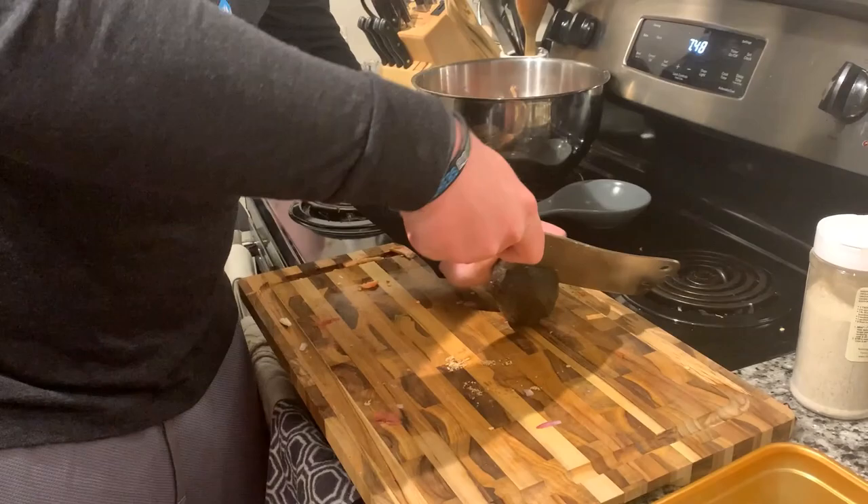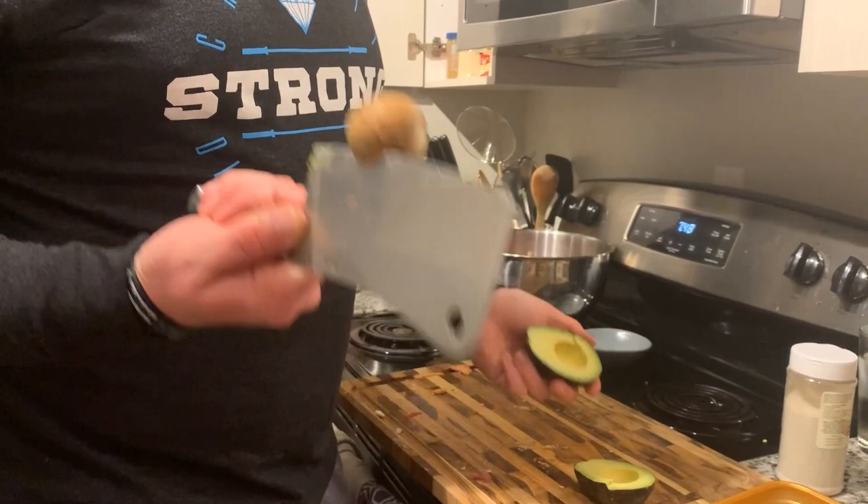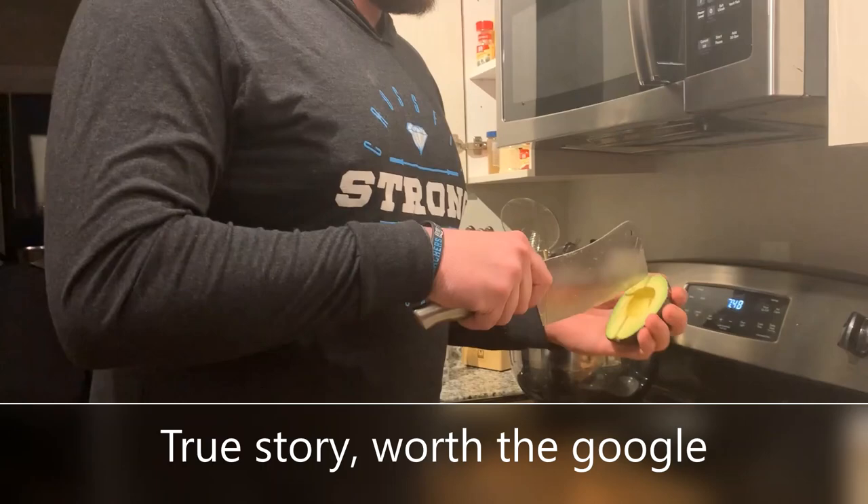I'm going to show you how to quickly cut an avocado — or avocado, whatever you prefer to say. Let's split it open. This is the careful part: pit, knife, knife, pit. Go, twist. Fun fact of the day — France banned avocados because it became too dangerous because people were cutting their hands off.